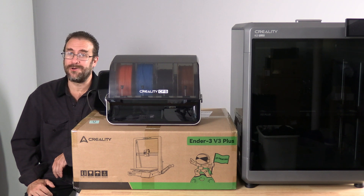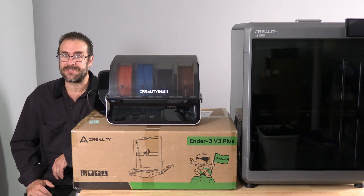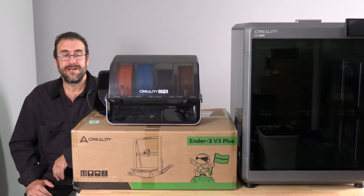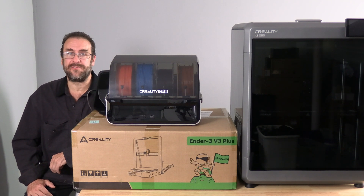Hello 3D printer peeps. Hello Creality CFS holdouts. I'm here with a quick update on the Creality CFS. Many of you have had a lot of questions regarding the Creality CFS and upcoming compatibility with older models such as the K1 and the V3.